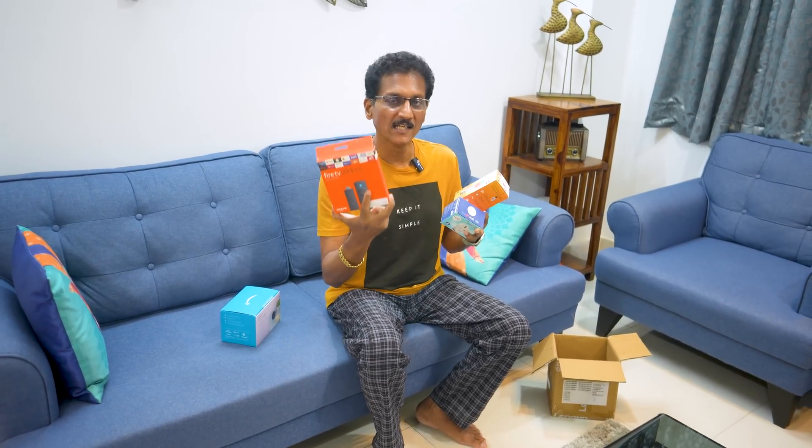Now I have to set up these features. For the 23rd and 24th, don't miss the sale — there are huge discounts. Check the link in the description box. If you are interested, go ahead and purchase it.